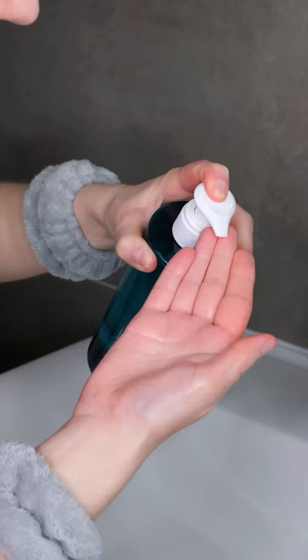Wet your hands and face with lukewarm water. Now dispense about one pump of cleanser onto the palm of your hand or fingertips. Rub them together to foam it up, and then gently massage the cleanser into the skin all over your face and neck for about 30 seconds to a minute.